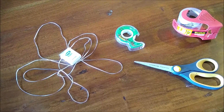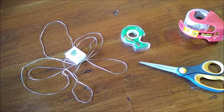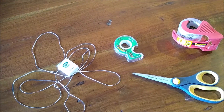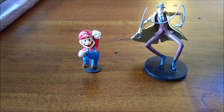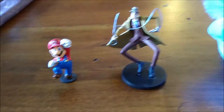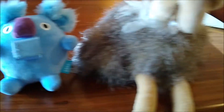Let's go take a look at what we need for this project. Here are your basic supplies. You're going to need some string — I'm using some floss. You're going to need tape and scissors as well. You're going to need a figure or doll to be your patient to rescue. The bigger and heavier it is, the tougher the challenge will be.